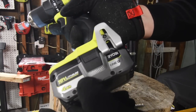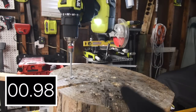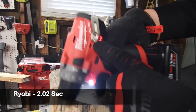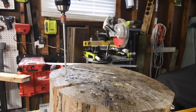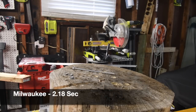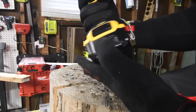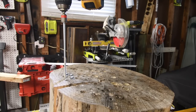Next let's do the Ryobi — it's on drill speed two, four amp hour battery, battery is full. Ready, go. Next we'll do the Milwaukee M12 — battery is full, it's on speed two, it's on drill. Ready, go. Not too shabby at all. Next let's do the DeWalt Atomic — it's on speed two, it's on drill, battery is full. Ready, go.